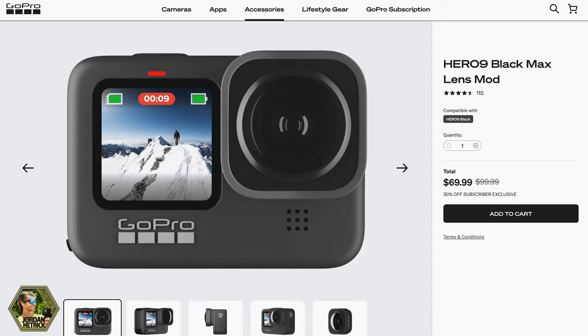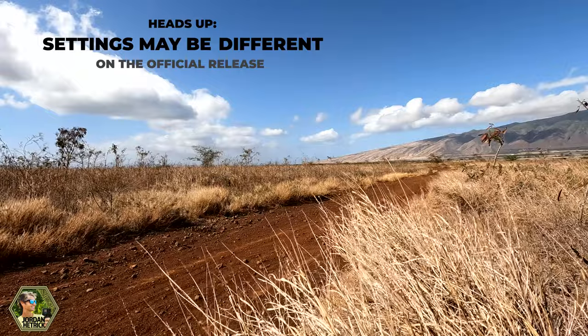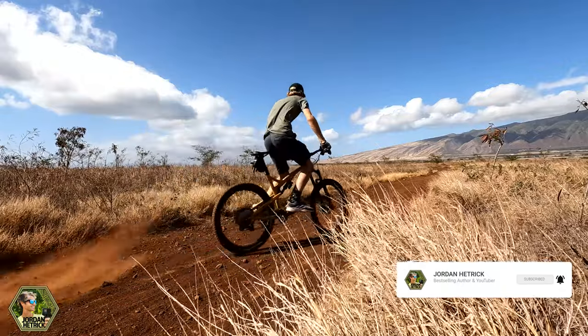The Max Lens Mod costs about $100, or $70 if you're a GoPro subscriber. This is beta firmware — when the official firmware is released I'll post a video for you guys, so be sure to subscribe to my channel and turn on notifications so you can get that video when it's ready.